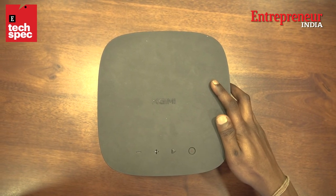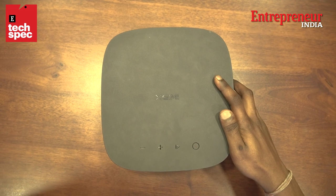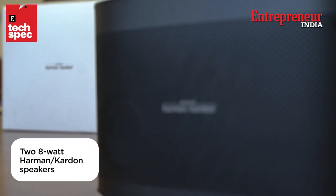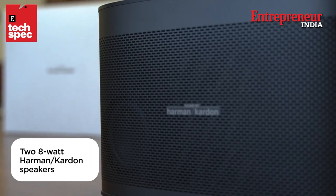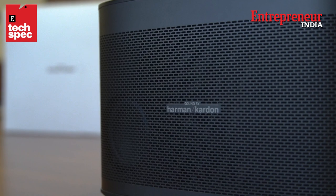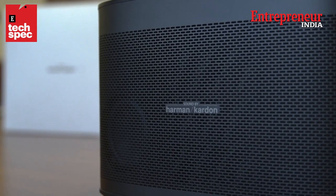The top of the projector is plastic and we have a power button and media controls over here. The Horizon Pro has a two Harman Kardon sound system which gives a very different effect while watching any movie or video. It also has the option to plug in an external speaker.